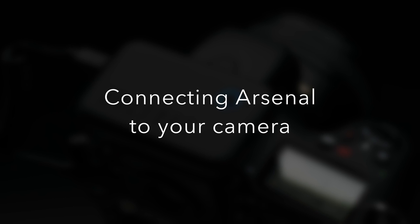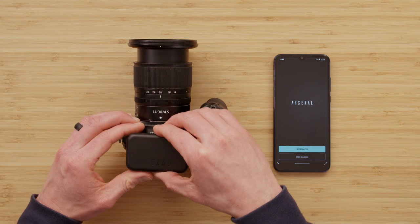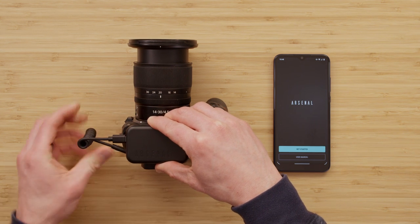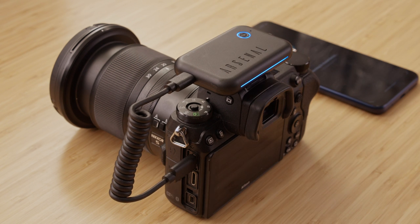While I'm downloading the app, I'll quickly mount Arsenal onto the camera's hot shoe with the LED bar facing to the back of the camera. Then I can connect Arsenal to the camera with the included curly USB cable. After connecting it to Arsenal, just connect the other side to your camera's USB port.